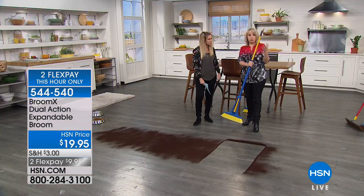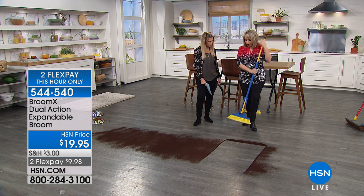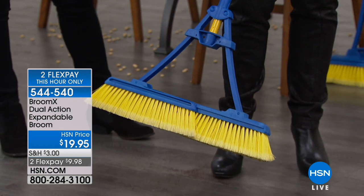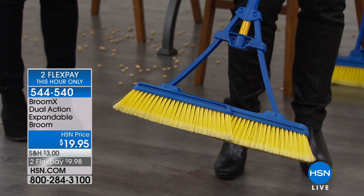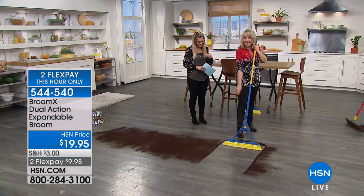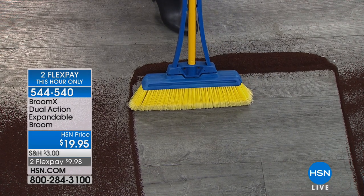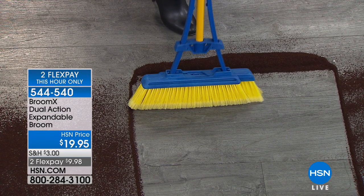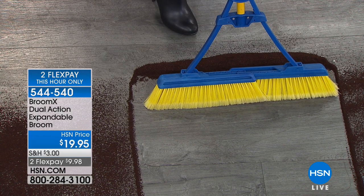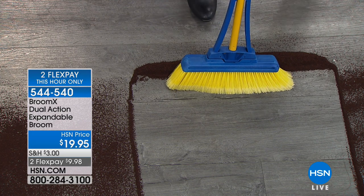We all have brooms at home, but traditional ones are only about 12 inches across. This one expands to double — so you're cutting your cleaning time in half. Look at the cleaning space when it's compressed versus expanded: you get double the cleaning coverage. That means you sweep in half the time. Let me show you something else.